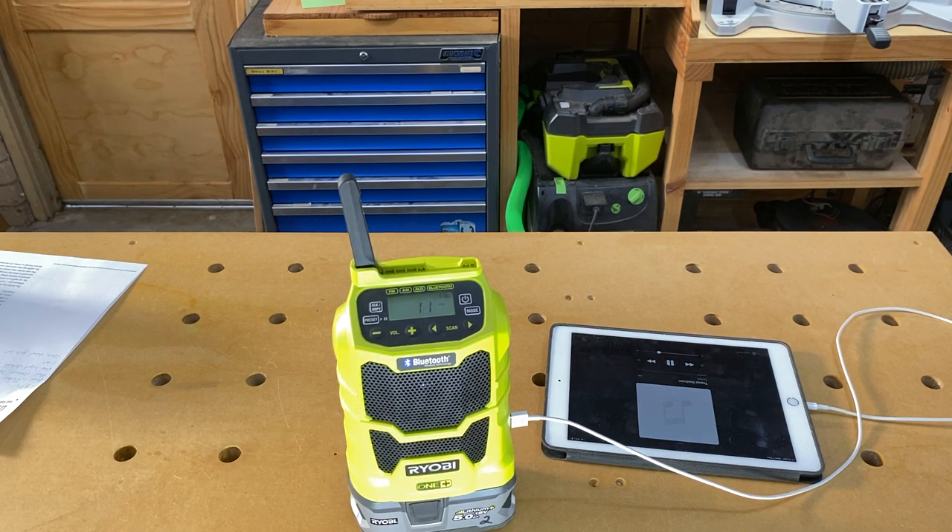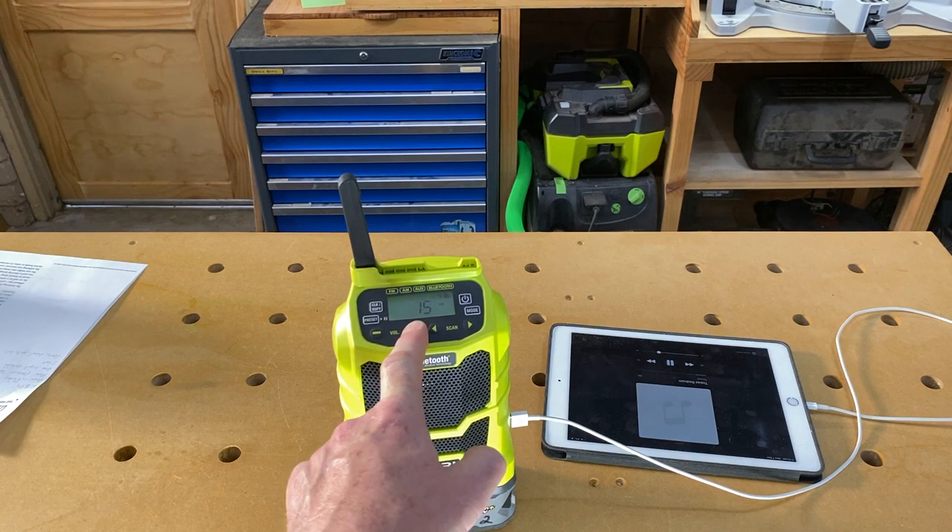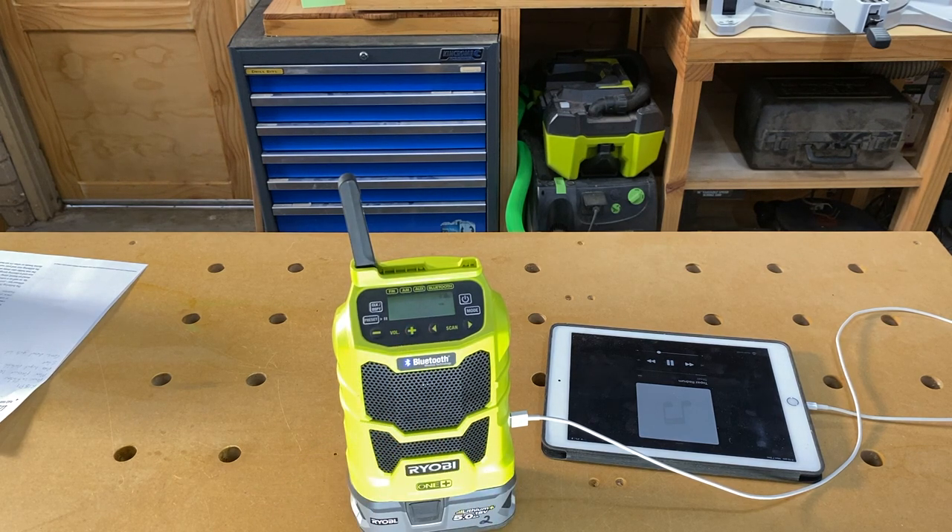I don't know if this microphone is going to do that any justice, to be honest, or if you're just going to hear a distorted mess. I'm in the corner of the workshop now. Over to me it sounds nice and clear.